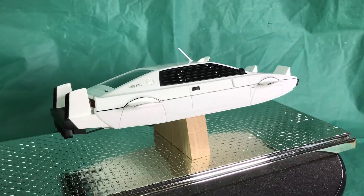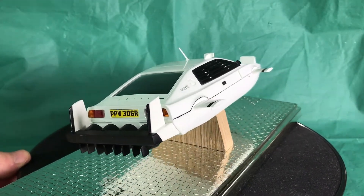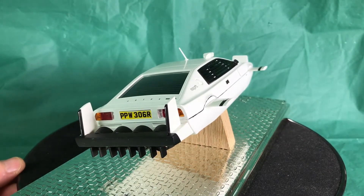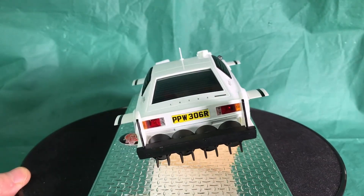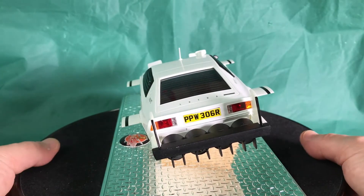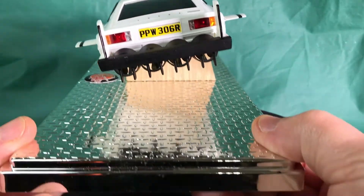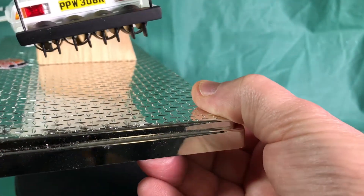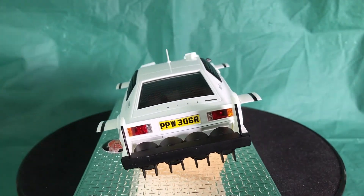The fins do move, but I'm not going to play with them too much because if you move them repeatedly the plastic will wear and snap off. I'm tempted to glue them in place. I'm going to lift the model up now to show you the propellers — you can see the gold there, all nice and neat.